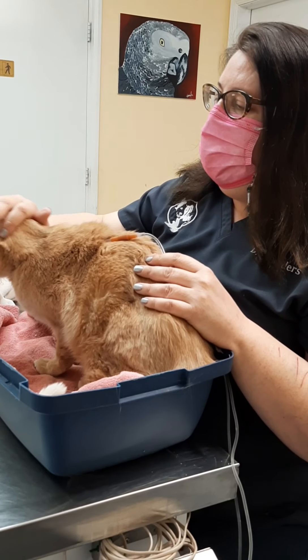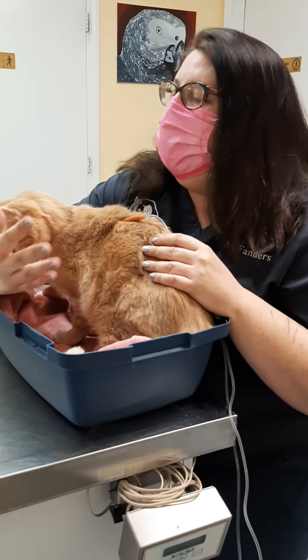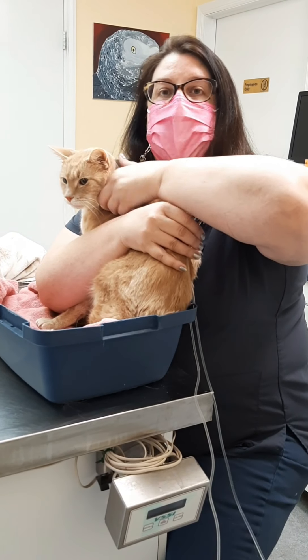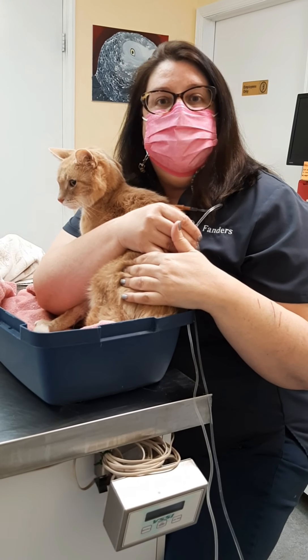We want to try and make this as low-stress as possible for them. But at the same time, if you need to really hold on to your cat, hold on to your fluids and still scratch your cat's head or give him a little bit of a scruff at the same time, that can really help you.